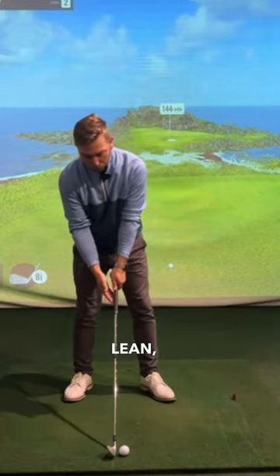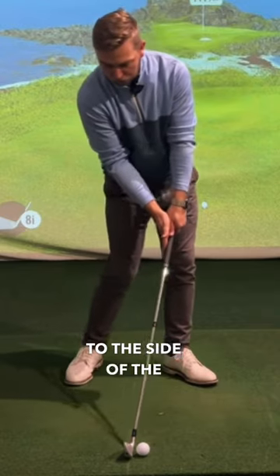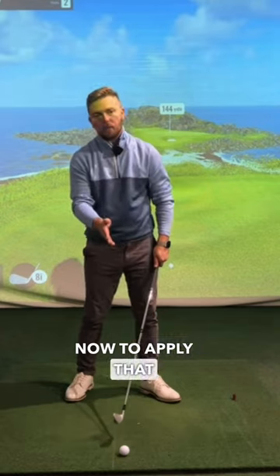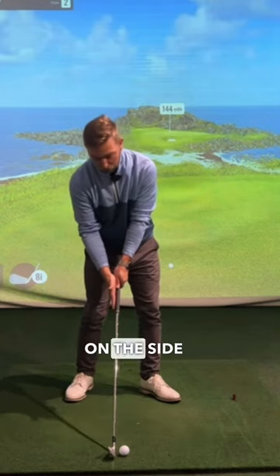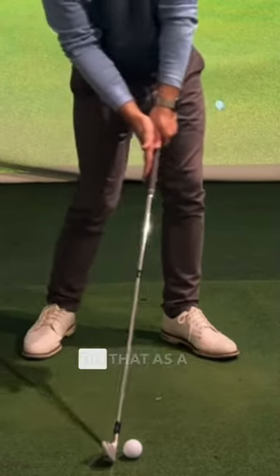When creating shaft lean, we would like to apply some pressure to the side of the shaft, which will help move the shaft forward. To apply that pressure and move the shaft forward, I need to have my right hand on the side of the club and push that forward. You can do that as a drill from here.